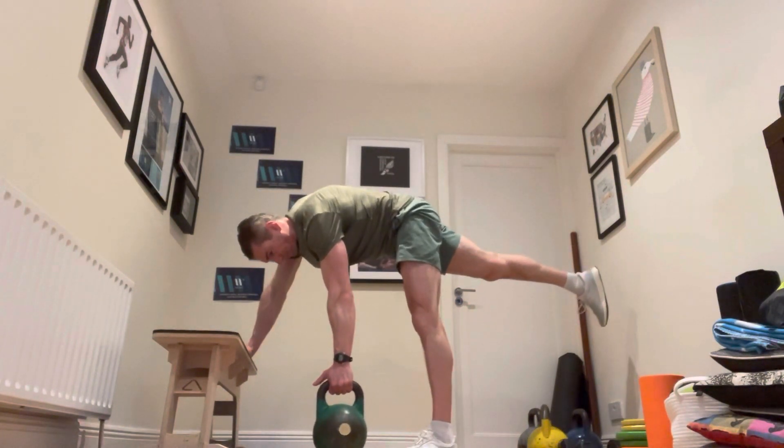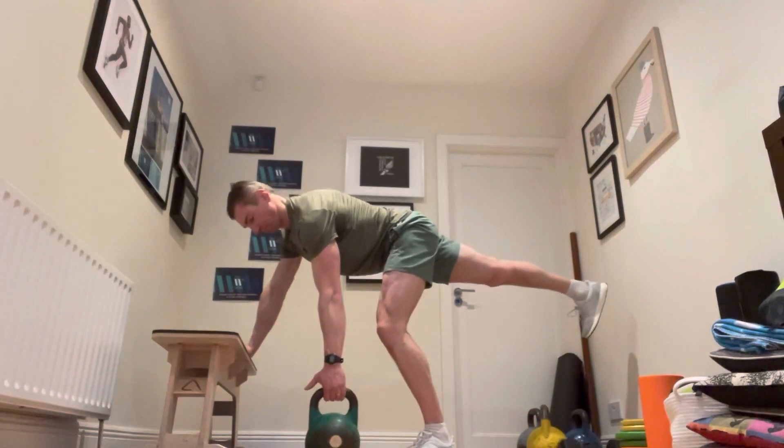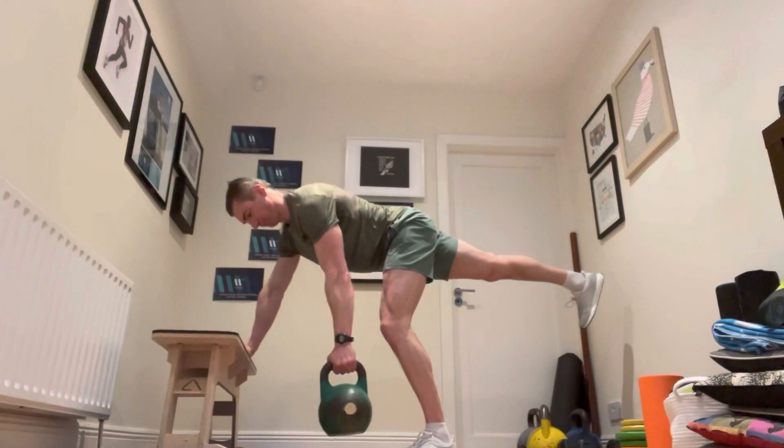Don't straighten that support leg because it can cause the back to round. Definitely don't drop the head down into it. Make sure that you're keeping everything nice and straight. Pull to the side of the chest.